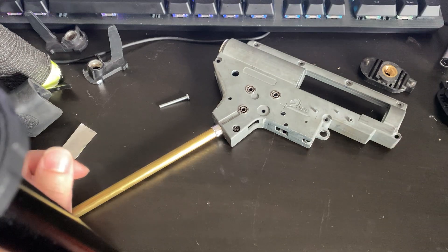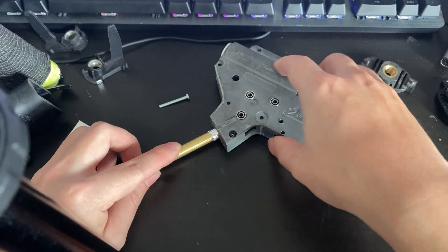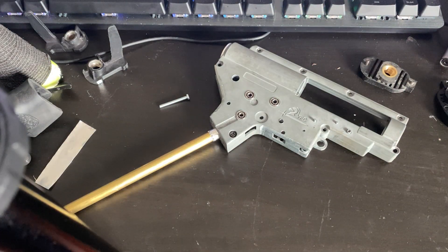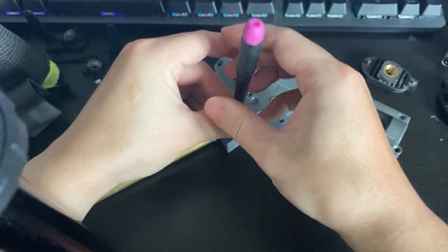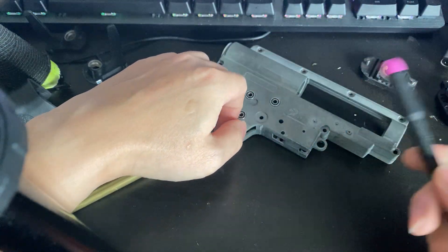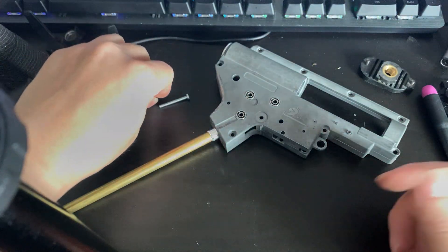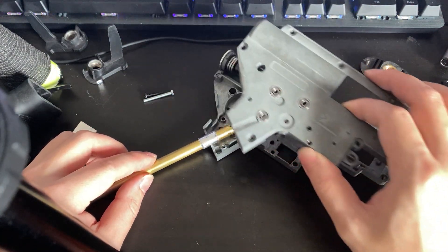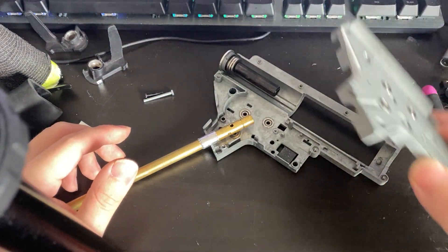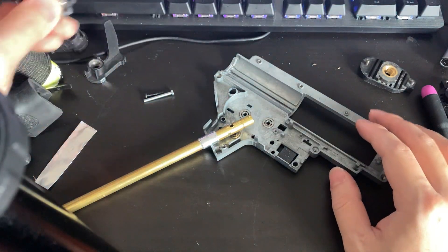Maybe you don't have a 3D printer, or you're just not set up for it. I'm actually good with 3D printing but I was in a hurry. This is what I did instead. This is assuming you're already at the stage where you're tearing into your own guns and you already own quite a few. This is the VFC gearbox — ignore it, I just had it lying around.